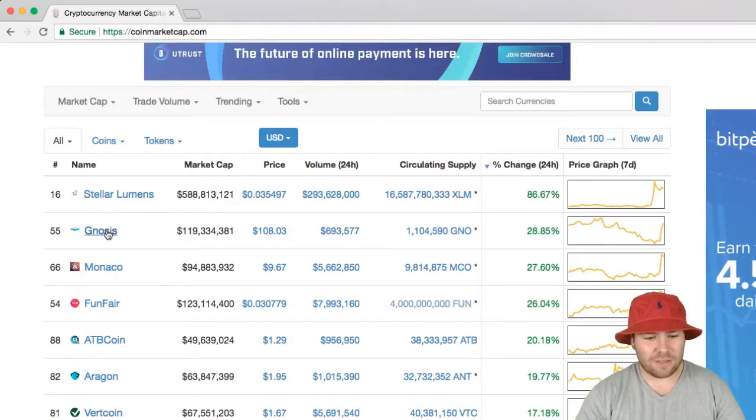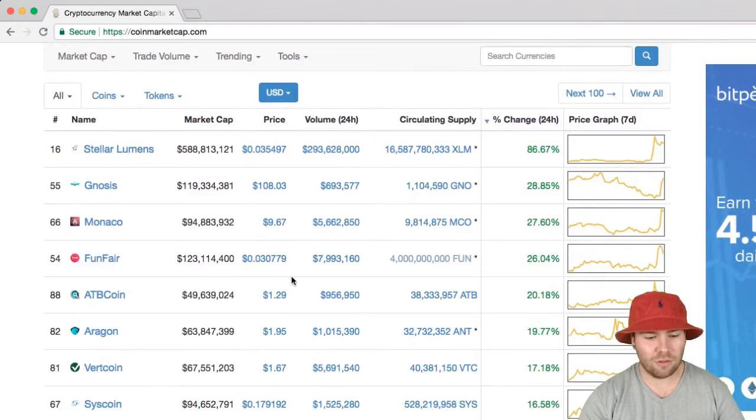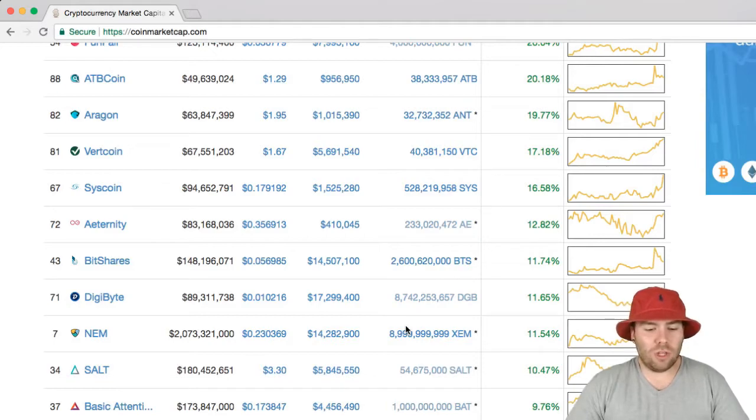Another top gainer today is Gnosis — it's a predictive market coin and it's had a random pump for some reason I haven't looked into too much. NEM is also pumping. I've noticed that NEM tends to follow Ripple — when I first invested in Ripple I also invested in NEM, and they both had booms at the same time. So any time Ripple spikes, I keep an eye on NEM as well. I may start looking into that more and taking advantage of those spikes.